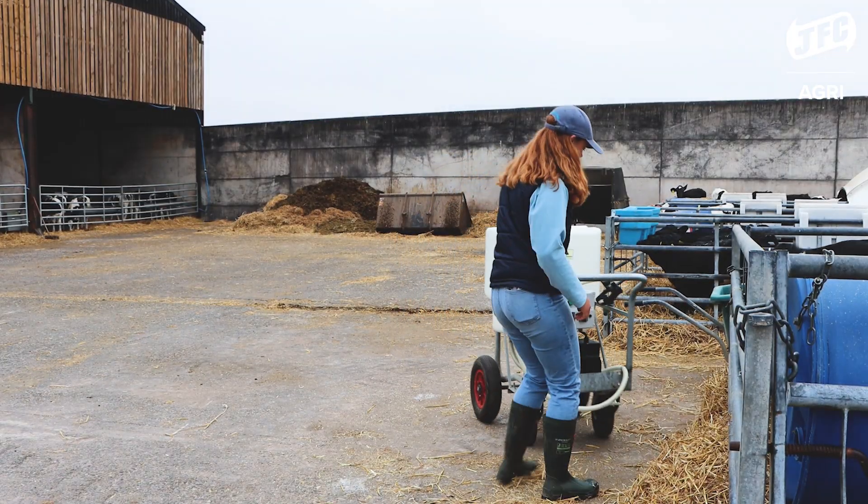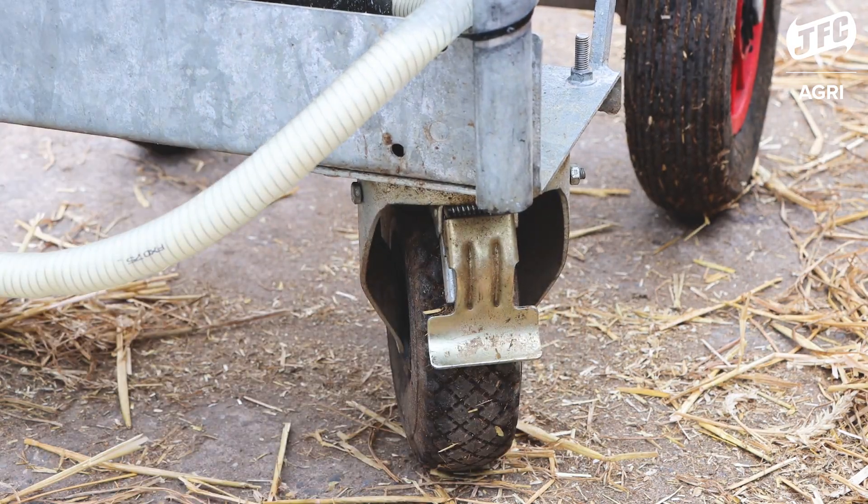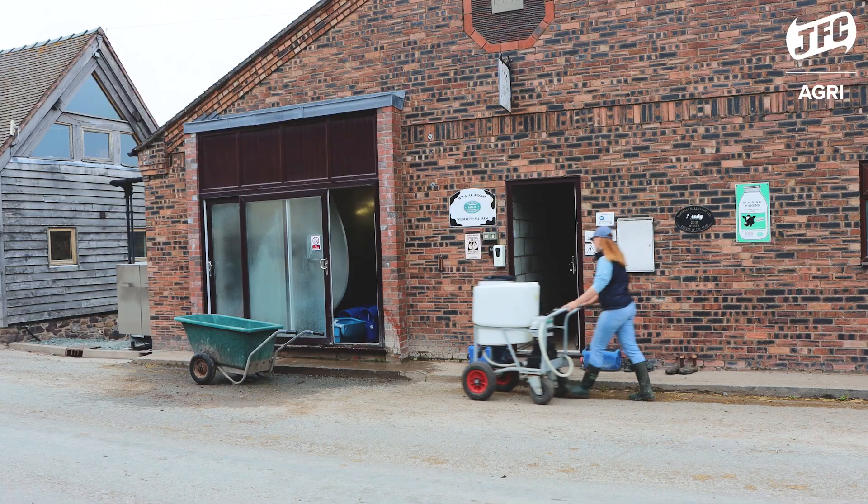Because certain areas of the calves are quite uneven ground and there are hilly areas, the brakes on the back wheels are really helpful to ensure that it doesn't roll off.